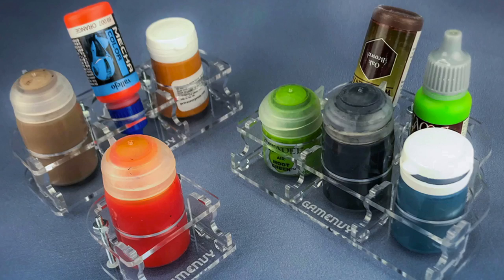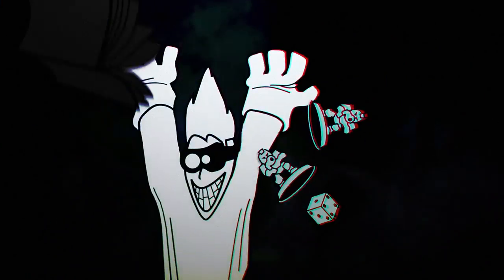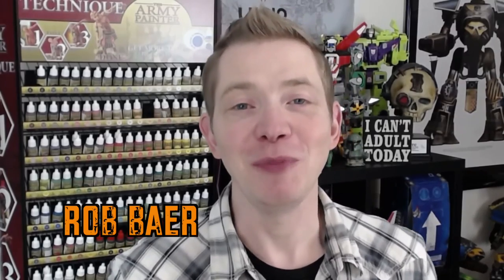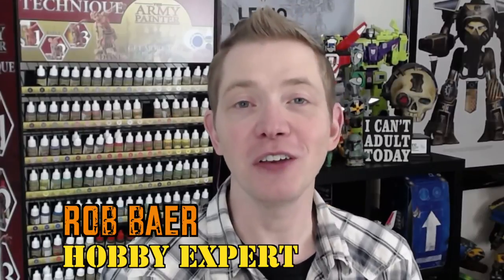Welcome back, Hobby Maniacs. I'm Rob Baer from spikybits.com, and today I have another hobby product showcase for you. It's either hobby products or game showcases, but either way, there's some great stuff over at gameenvy.com.